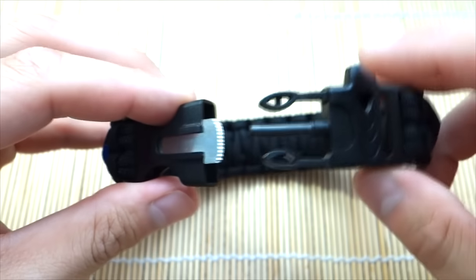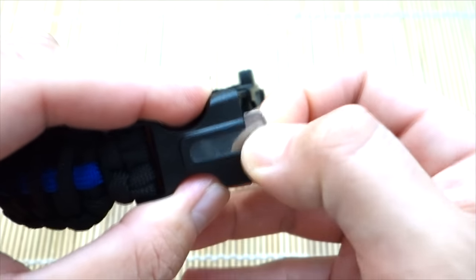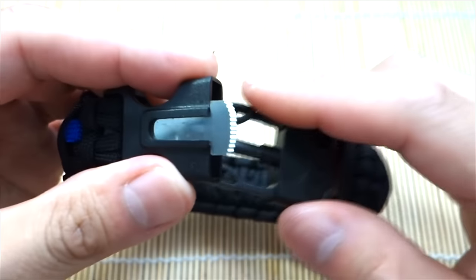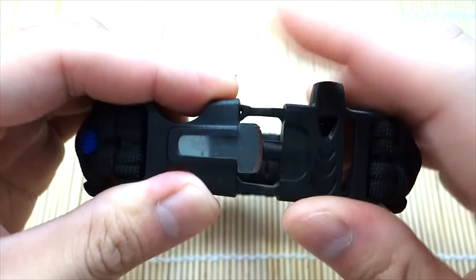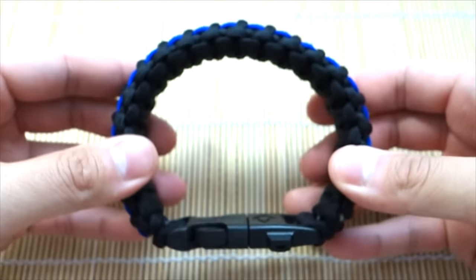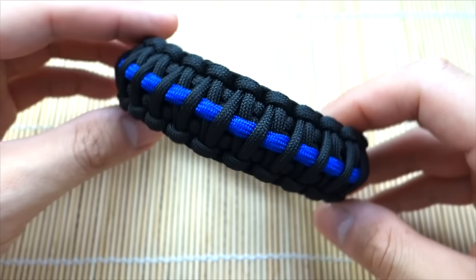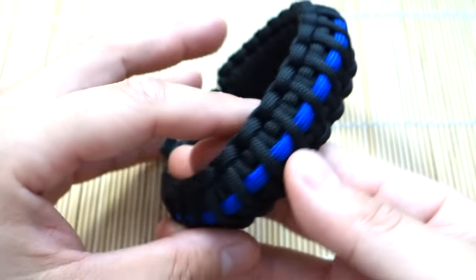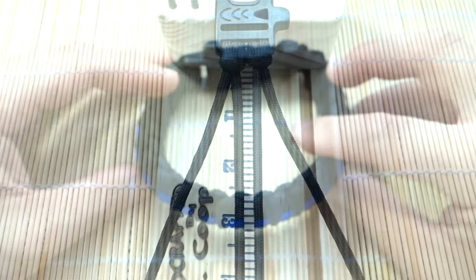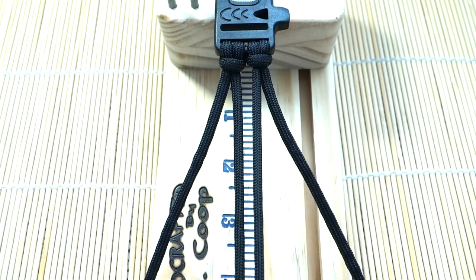It's got that ferro rod and the striker, which is awesome — this is actually removable too. Also guys, if you're looking for where to buy paracord and anything else used in this video, feel free to check out my affiliate links down below. Every time you guys go through those links you are supporting this channel, so that's really appreciated. Alright guys, that being said, let's get into the tutorial.